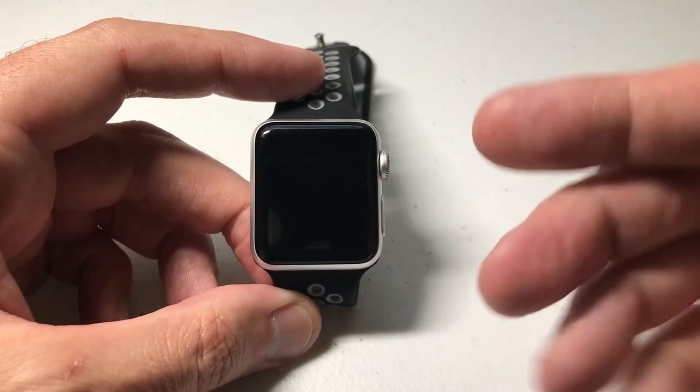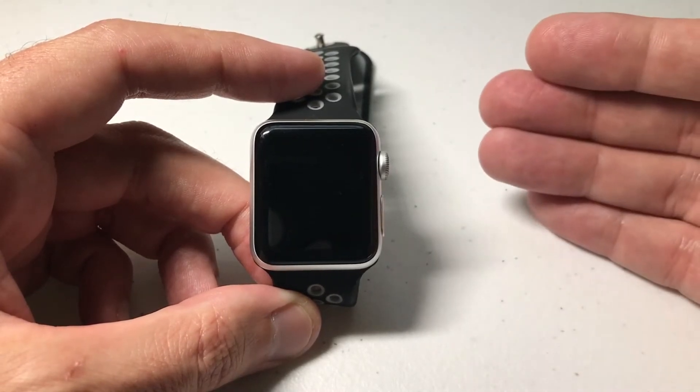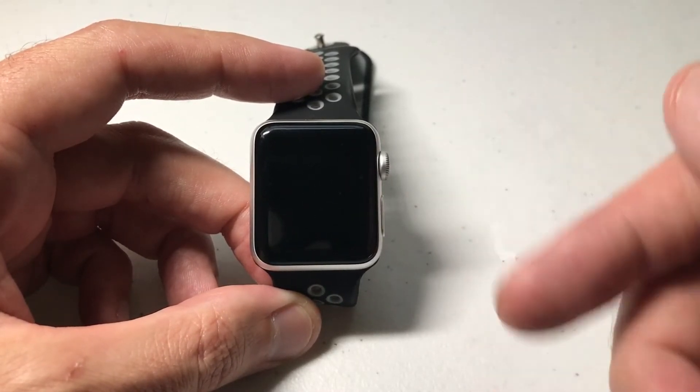Now as with most things on the Apple Watch, the easiest way to do it is get on your cell phone, go to the Apple Watch app, and you can adjust it there. But you can also do it on the watch.